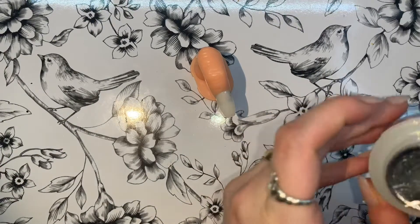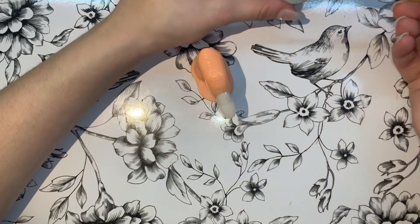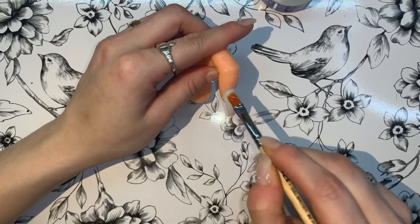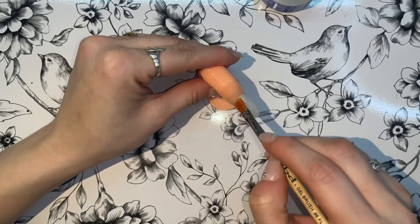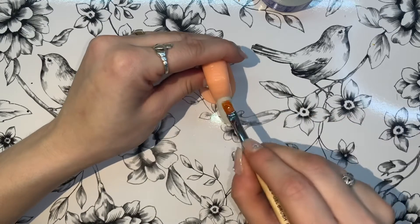Now I'm going in with my builder gel from IBD — it's from Sally Beauty, about $20 to $25. I'm doing a thin layer of this first before I go in with the colored layer, the so-called jelly polish that I'm going to create using the builder gel and some colored gel polish.